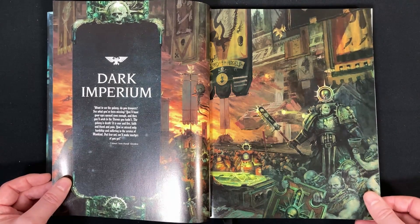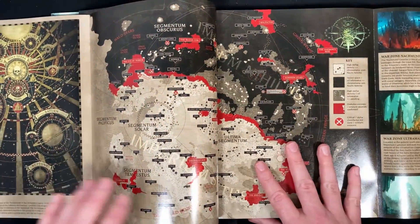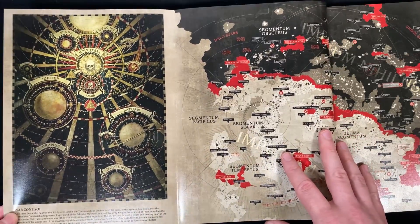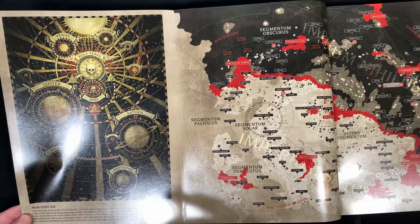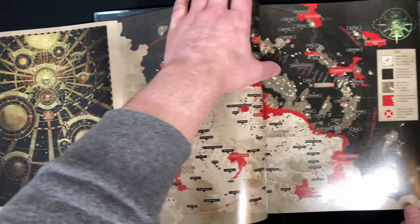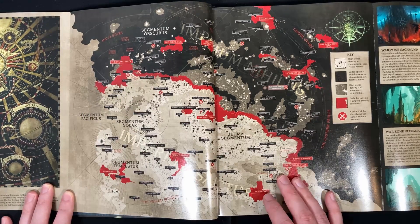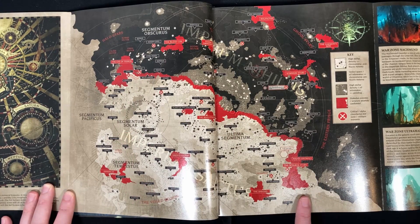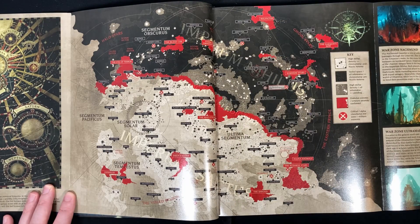Then we go into the Dark Imperium. We have a map of Sol — which is our solar system — with Holy Terra at the front and center. Then we have a map of the current state of play: the Imperium Sanctus on one side, the Cicatrix Maledictum which is the big tearing of the galaxy in half, and then Imperium Nihilus, which is dark — no one knows what's going on there, it's bad news on that side.